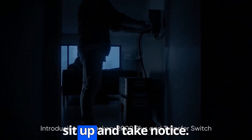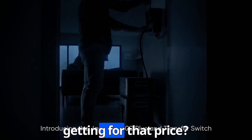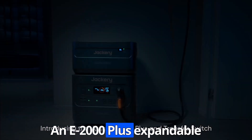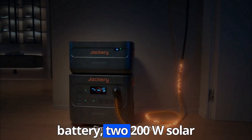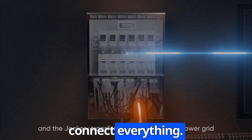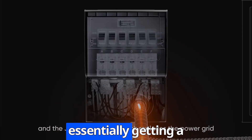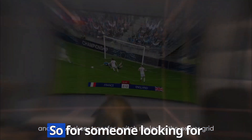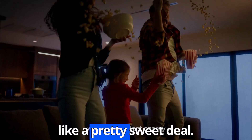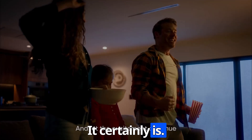That's a price point that definitely makes you sit up and take notice. But what exactly are you getting for that price? This kit includes the Explorer 2000 Plus base unit, an E2000 Plus expandable battery, two 200W solar panels, and all the necessary cables to connect everything. You're essentially getting a complete off-grid power solution in one package.